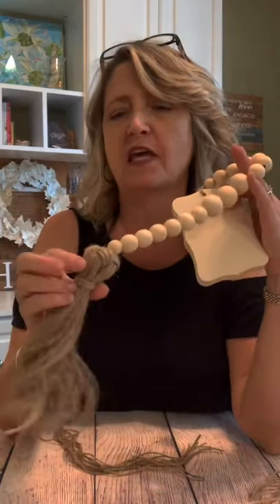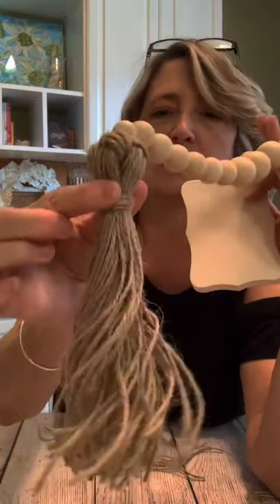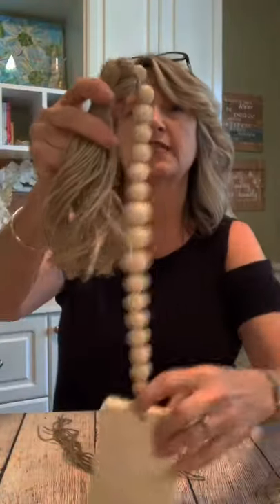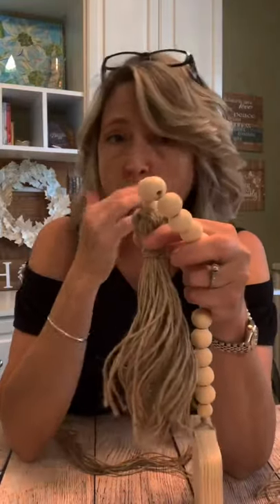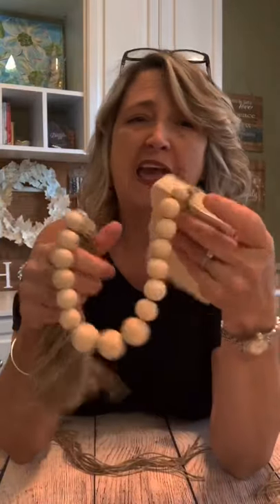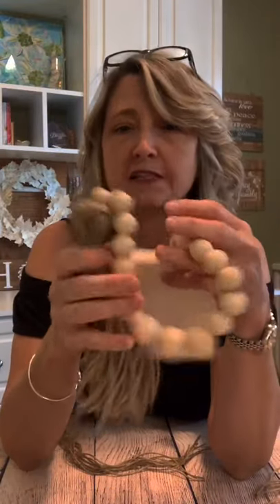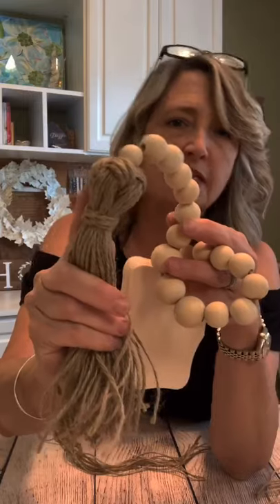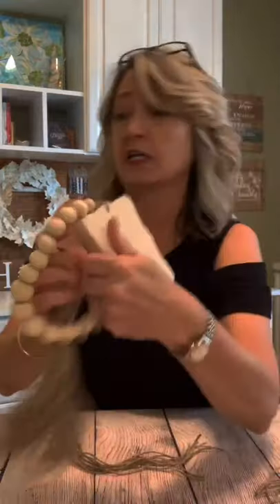Hey everyone, it's Heidi Scott with DIY Dreaming. On today's video tutorial I have kind of a fun thing to show you — a unique way to start off the top of a tassel. I know these wood beaded garlands are so popular right now, and you can pay a lot of money for them, but you can make this yourself so easily. I just want to show you how to do this little thing right here at the top.